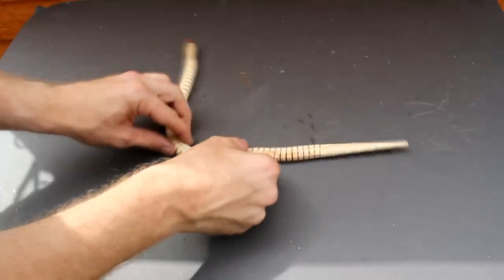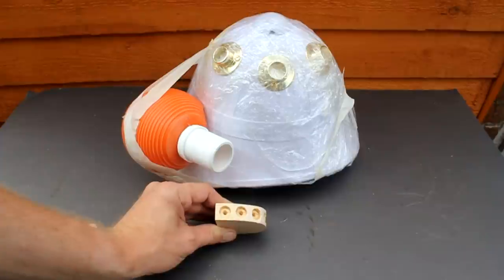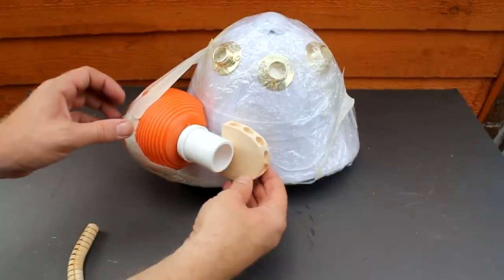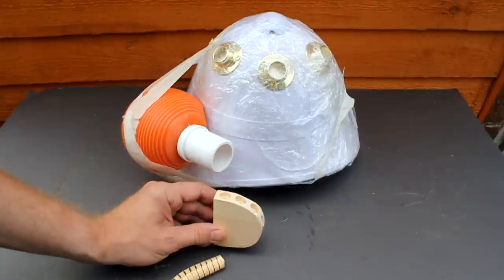For the tentacles I've got these jointed wooden snakes bought from the internet, which I'm going to wrap around the helmet and then attach to the plastic body. I've also made a small semi-circular piece of wood which I'm going to mount under the body. This will allow me to attach the tentacles under the body and hold them in place whilst I build up the head section.